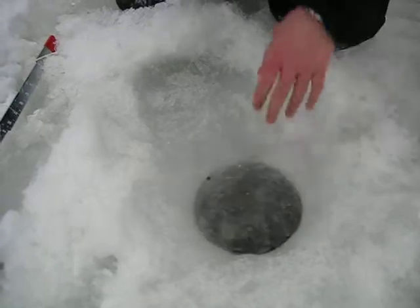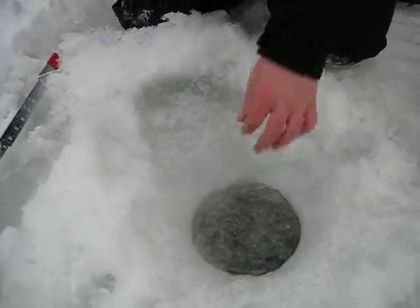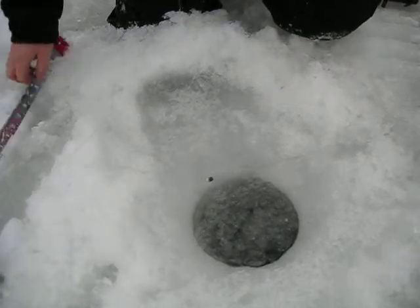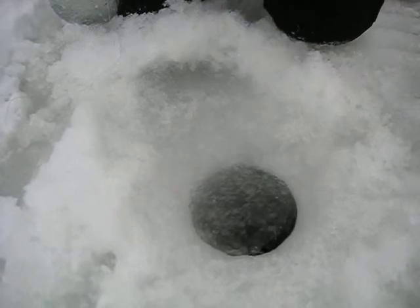Alright, I'm going to pop it right down in there. Hopefully it'll swim through the skim. Once the weight gets down there, it'll just take off. There we go, taking off. Now I'm just going to feed the line through, let the fish kind of swim away. I might have to skim a little more there — so much slush around these holes.